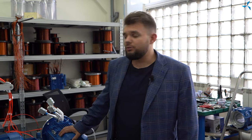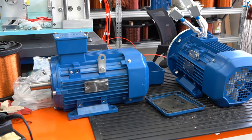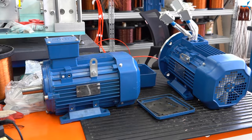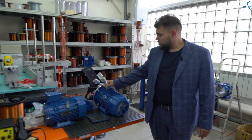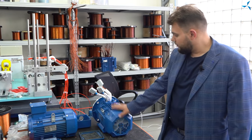So let's have a look. One motor is standard — nothing has been done on it, no changes. And this is the motor which was modernized using the technology of combined winding Slavanka.